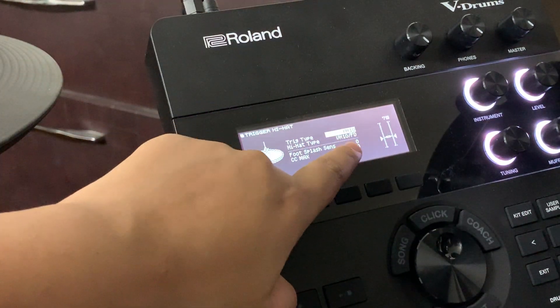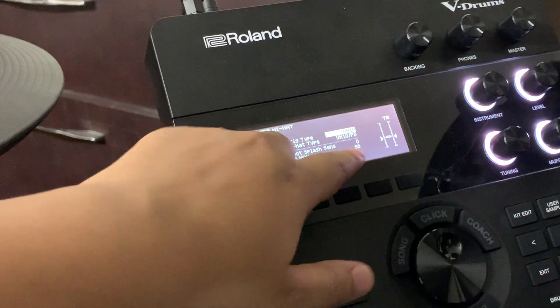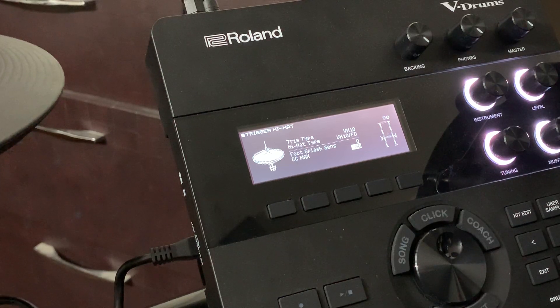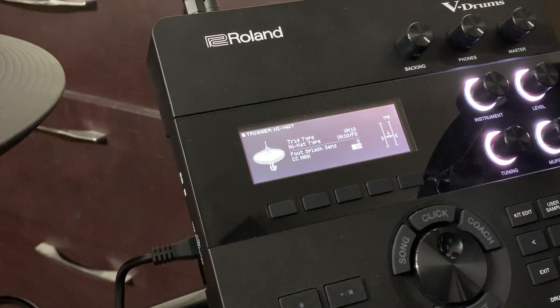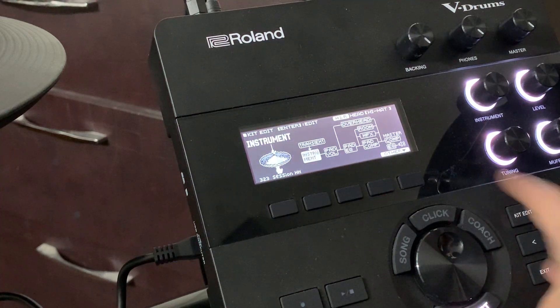The closed position is the maximum limit. Now you could change it to 127, but in that case you'll have to push it a little harder. Maybe if you have your hi-hat more opened, you can change it. But then what I saw — I'll tell you — go to Edit.